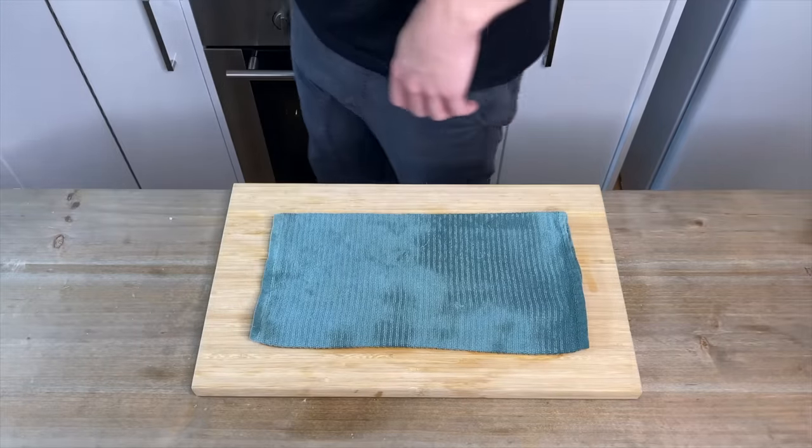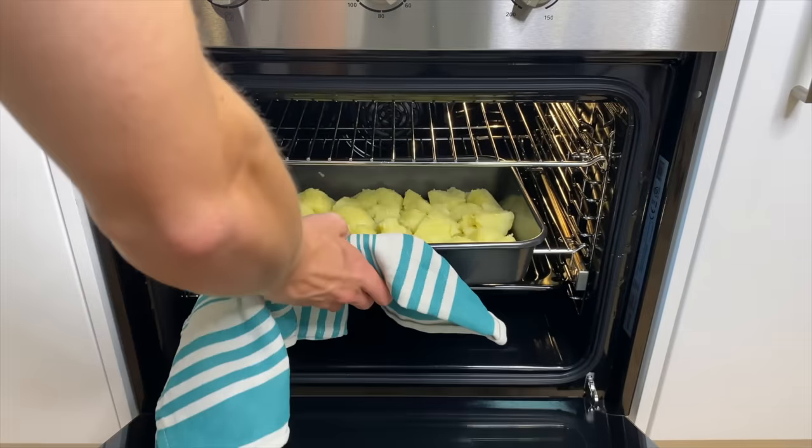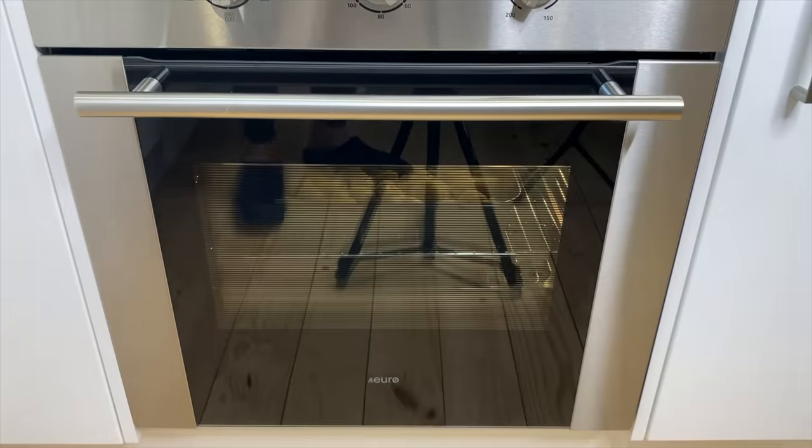Place them into the oven and roast for 55 minutes to one hour. We want to make sure we stir these around every 15 minutes just to achieve perfect colour and texture all over.